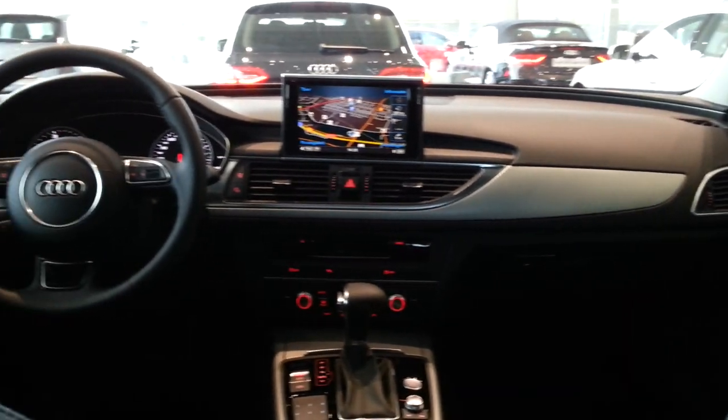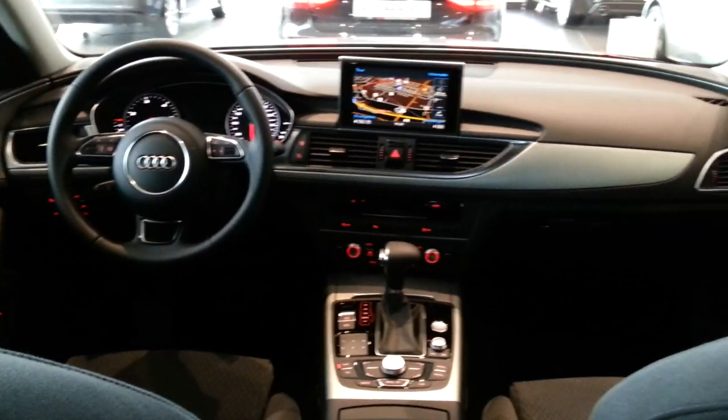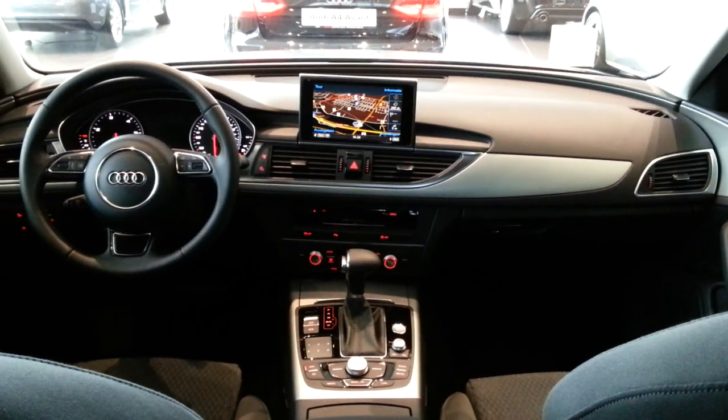The Audi A6 is also available with the exclusive interior, which is an extra option. There's also storage with a health kit included.